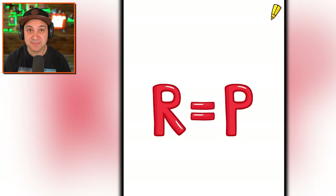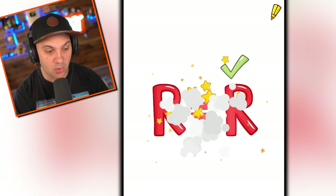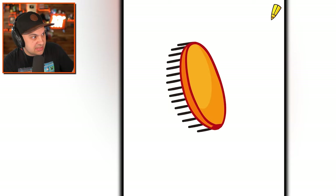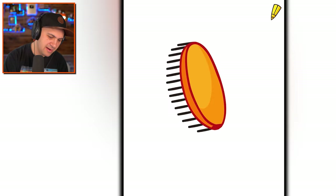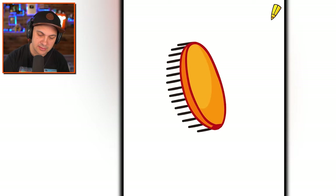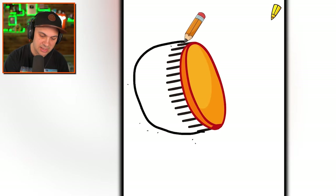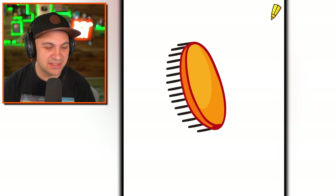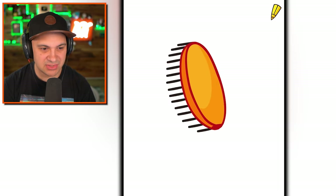R equals P. So true. That P needs a leg — turn it into an R. Alphabet lore. What is that? I don't know what I'm looking at. This one's got me kind of jumbled up, not going to lie. Maybe if I fill in this space here. Maybe if I draw a basin. No. I have no idea. Do you guys know what we're looking at? I would love to see what you guys think this is. What's the answer to this problem?